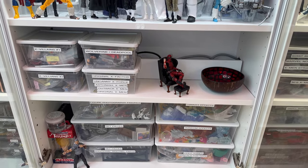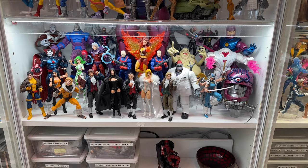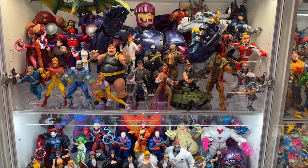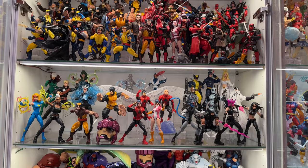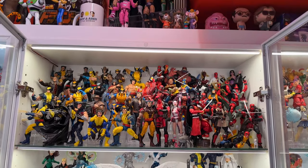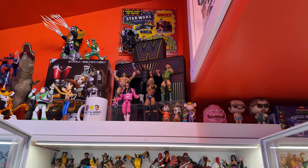Sticking with the X-Men theme, this bookcase is all X-Men. We have two shelves of X-Villains with a Sentinel passing through one of the shelves, a shelf of miscellaneous X-Men including Outback, Original, Uncanny X-Force, and Astonishing, and then we have a Wolverine and Deadpool shelf. We'll look at the tops of these cases later on in the video.